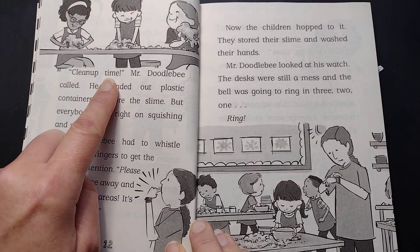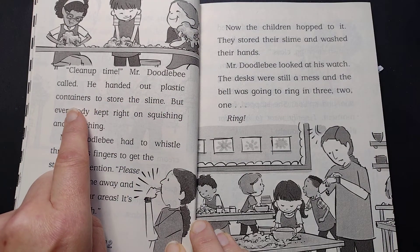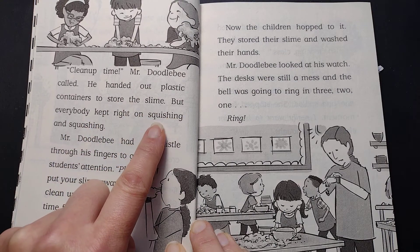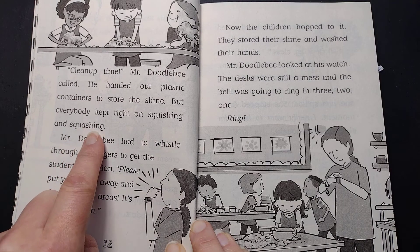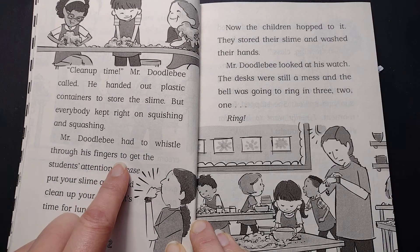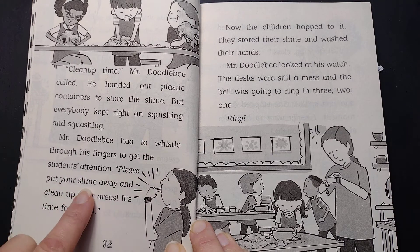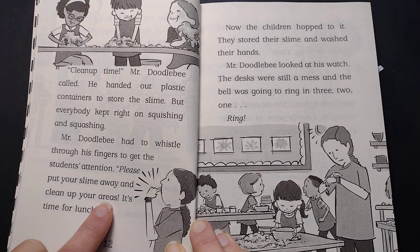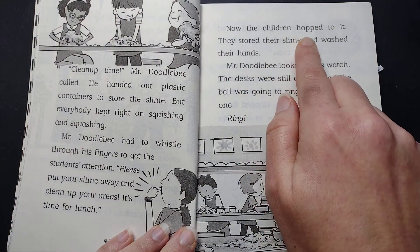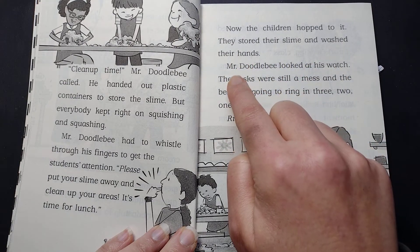"Clean-up time," Mr. Doodlebee called. He handed out plastic containers to store the slime, but everybody kept right on squishing and squashing. Mr. Doodlebee had to whistle through his fingers to get the students' attention. "Please put your slime away and clean up your areas. It's time for lunch." Now the children hopped to it. They stored their slime and washed their hands.